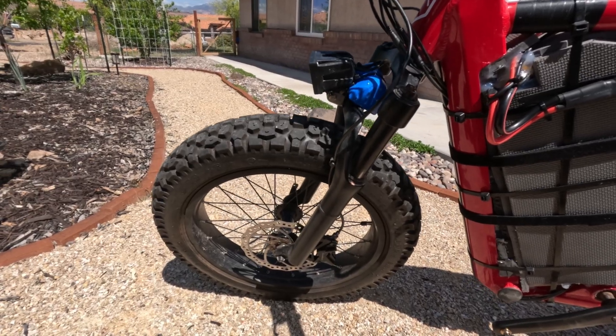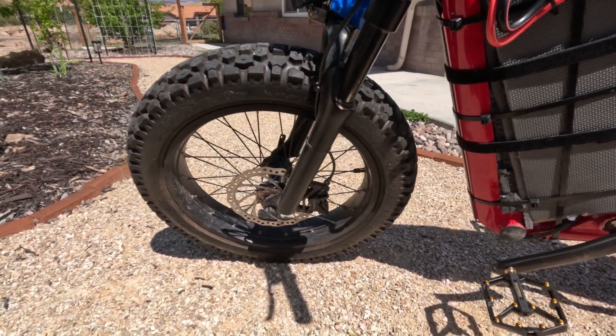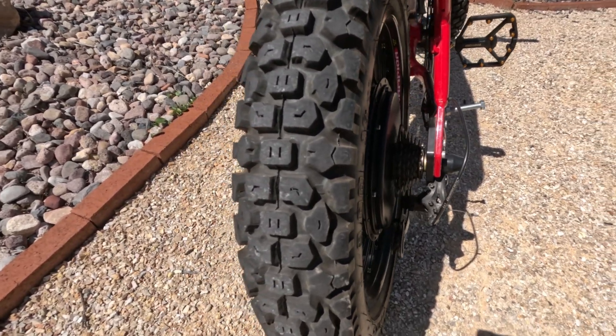I did put some motorcycle tires on this. These are Shinko 244 — they're sometimes called Golden Boys. So these are motorcycle tires sitting on both the front and rear.